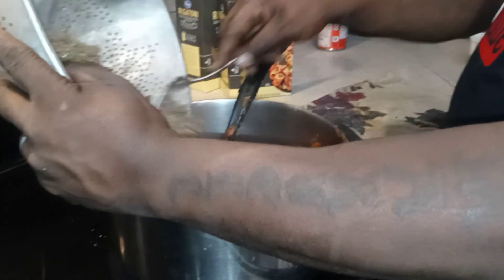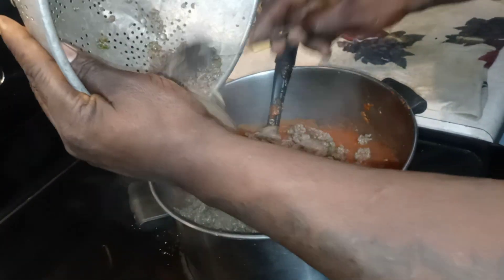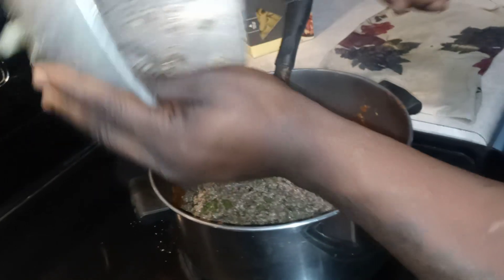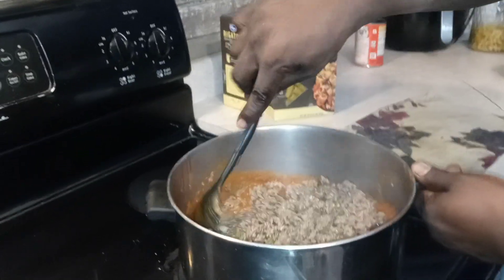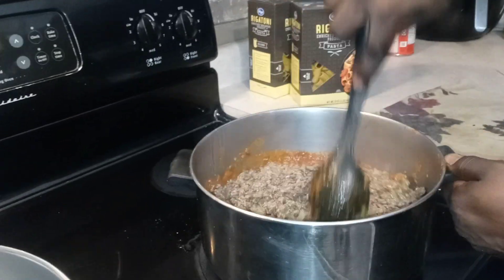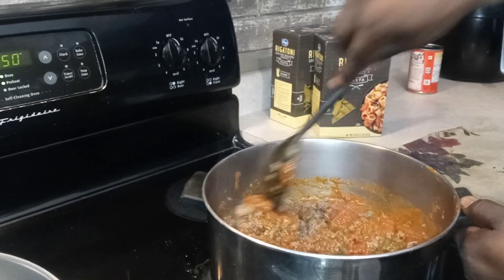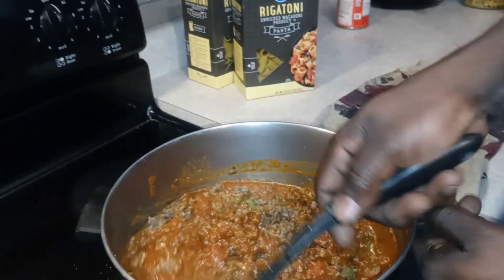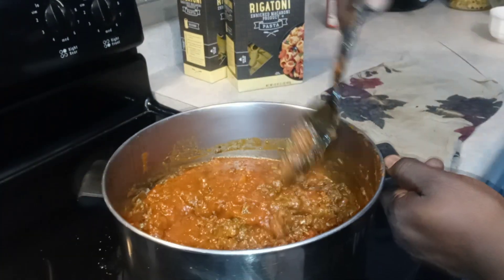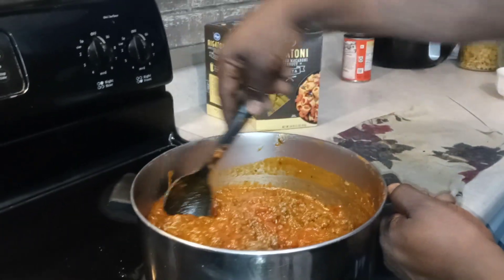I'm gonna pour this meat off into the sauce right here. Take a good look at that — I'm gonna get that meat in there, then start to stir it into our sauce. Oh yeah, nice and stir. That's what we want — we want that meaty, chalky flavor. We'll be right back.